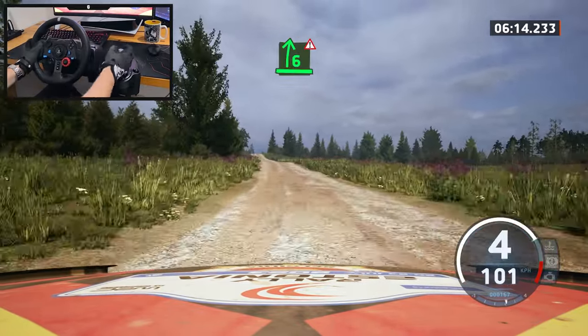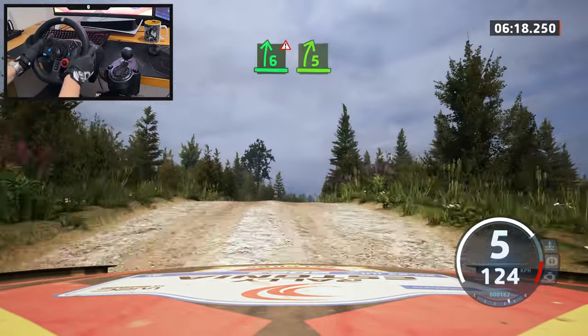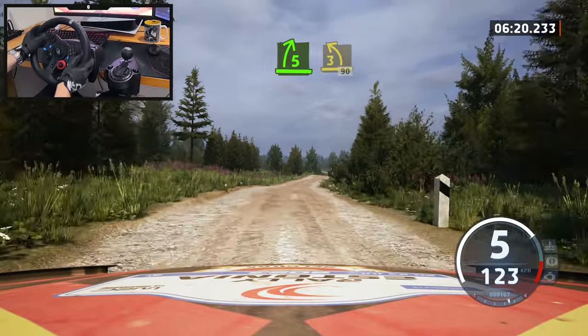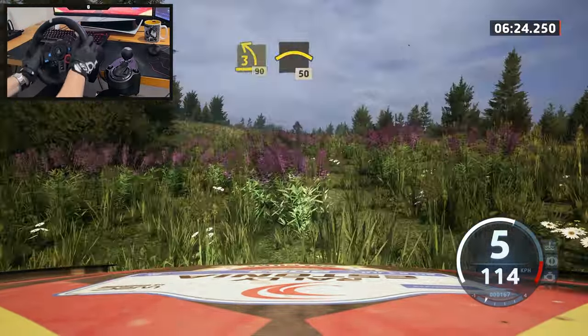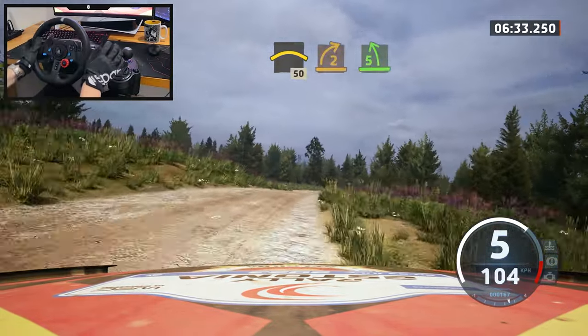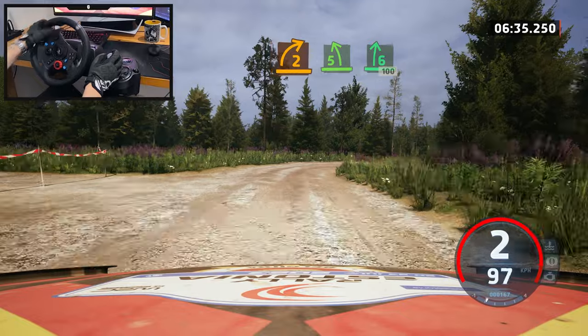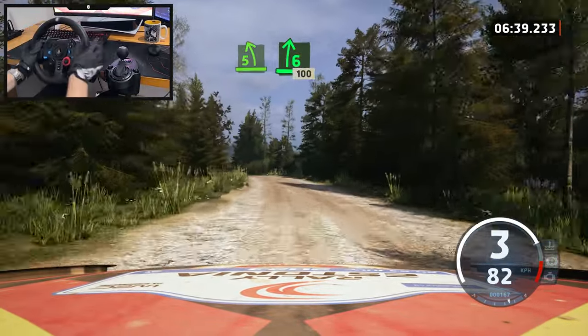That was scary! I cannot believe I didn't get a puncture. I think there's a penalty — I went a bit much off. I deserve that penalty.